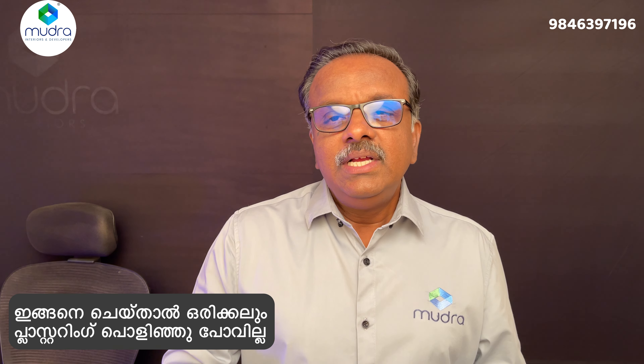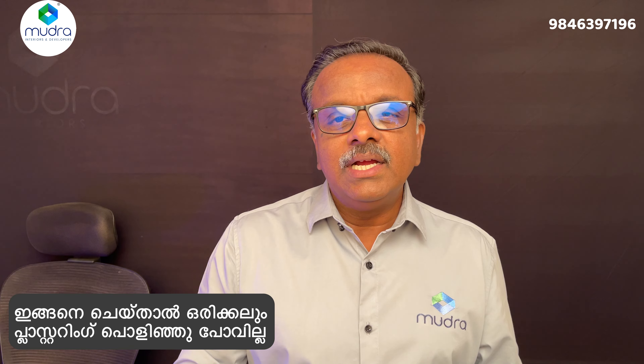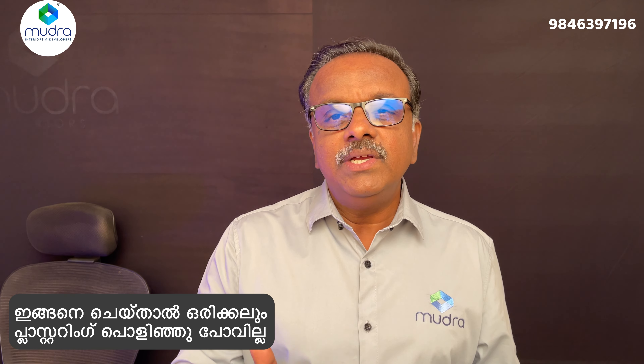Shaji Pili, thank you very much for joining us in this episode.